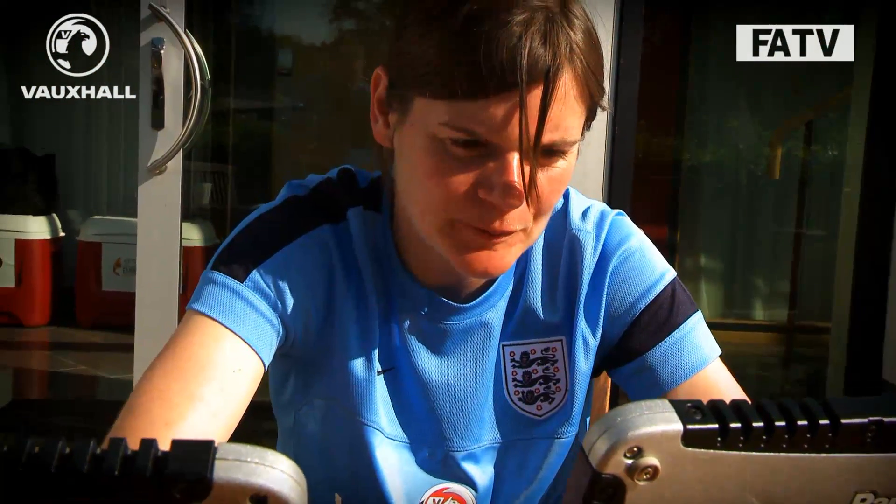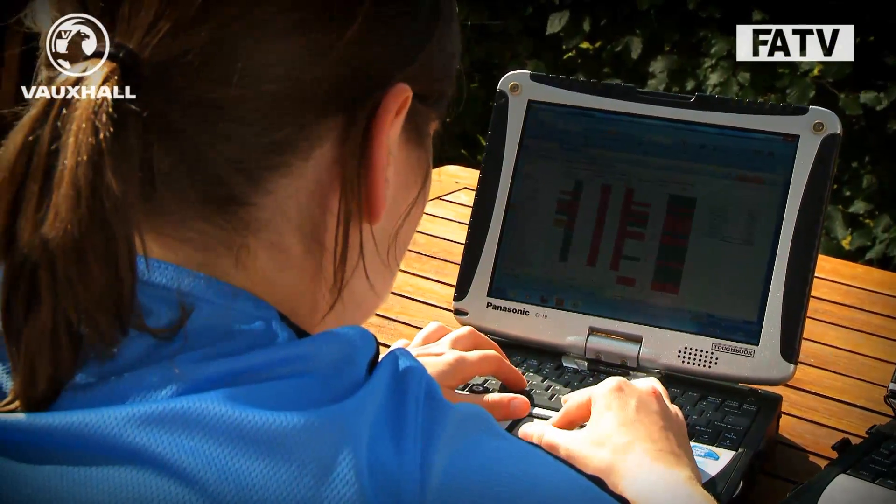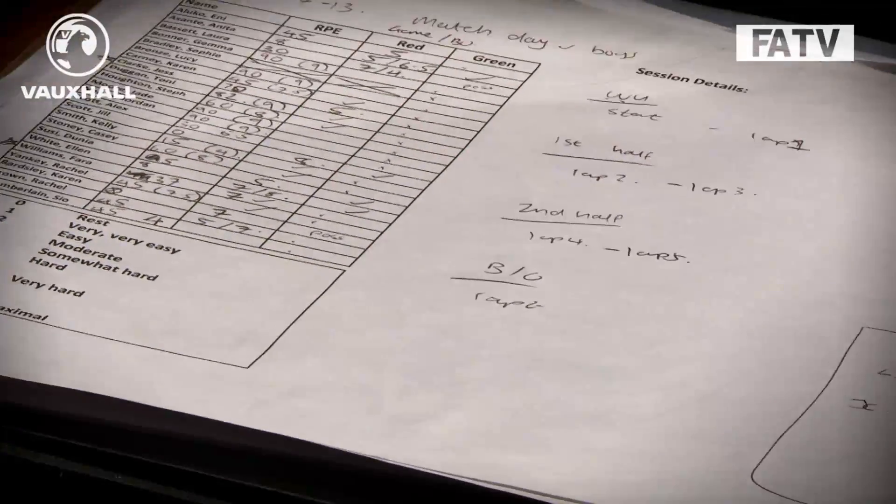What I'm doing now is downloading and combining the GPS information and the heart rate information, and also linking that up to the scores players give me for how hard they found the training session. It's really important to ask the players how hard they found the session because the numbers tell us one story, but speaking to the players gives extra context. We use a score from zero to ten, and at the end of the session they might add comments like their legs feeling sore — subjective information we can combine with the numbers to create a whole picture.